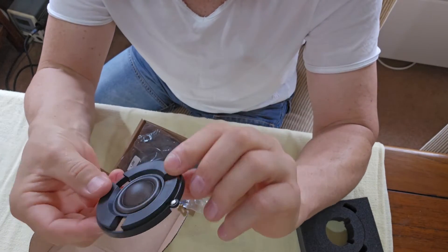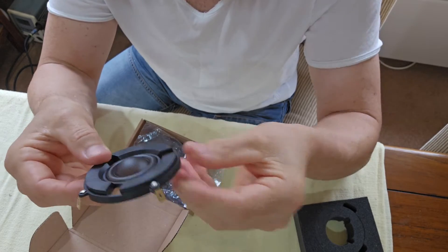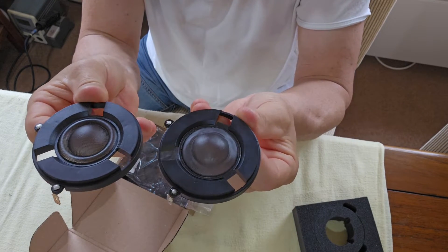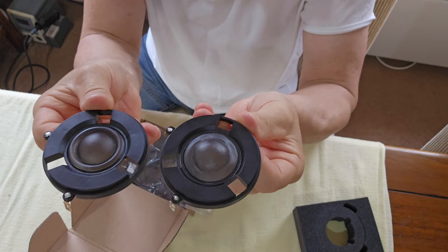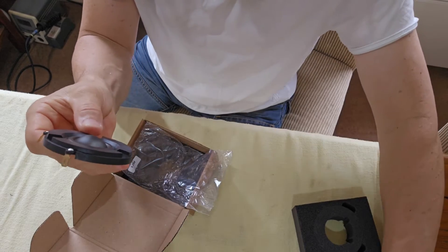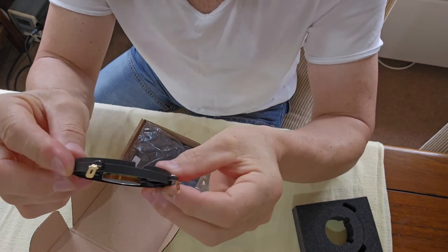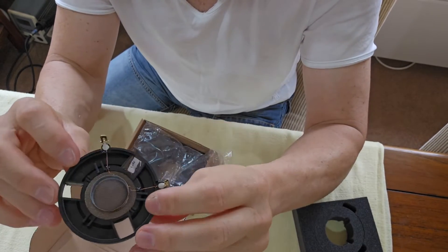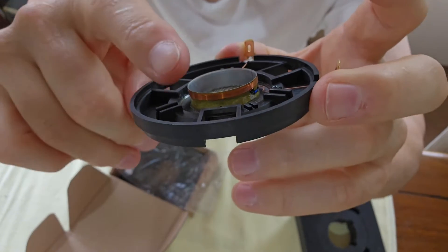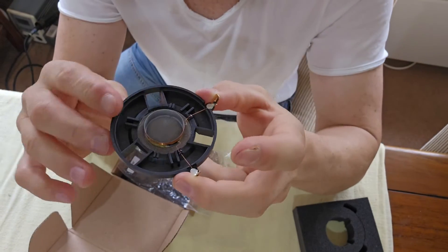Here is the new voice coil from ScanSpeak. Comparing it to the Wilson part — obviously the dome section of the burnt one is clearly different — but other than that, we essentially have the identical part. It is a ScanSpeak voice coil diaphragm with nice new copper lugs, and you can see the voice coil is firmly attached to the silk-doped membrane that is the tweeter.